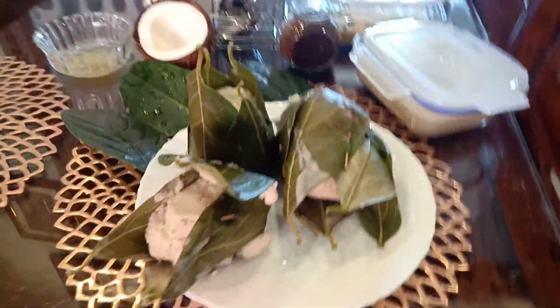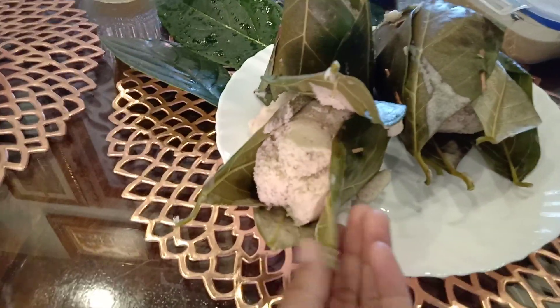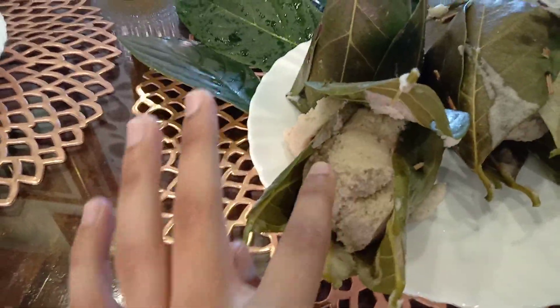Hi friends, welcome to Crazy Bros! Today we have made pottikalu - my mother made it. This is jackfruit leaves and this is idli batter; we have cooked it in an idli cooker and we made it.